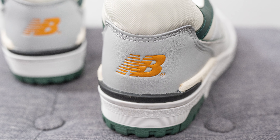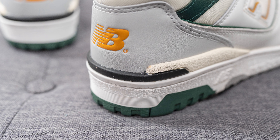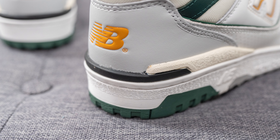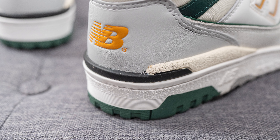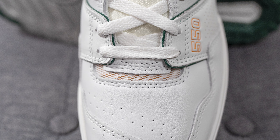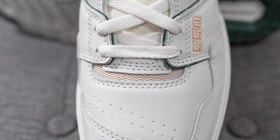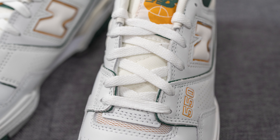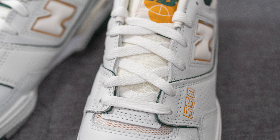Moving downwards we have an overlay of green colored leather, and then surrounding the top portion of the heel we have this off-white colored mesh. Surrounding the bottom of the heel we have gray colored leather with the New Balance logo done in yellow pressed on in the middle. At the very bottom of the heel we have a TPU heel clip done in a combination of cream and black, which gives you additional structure and support for the back end of the shoe.